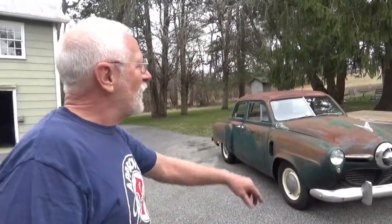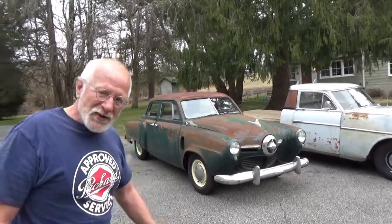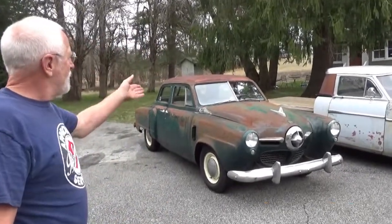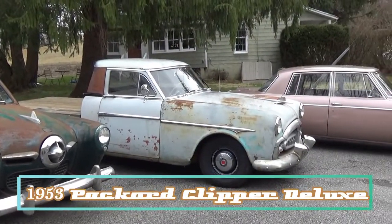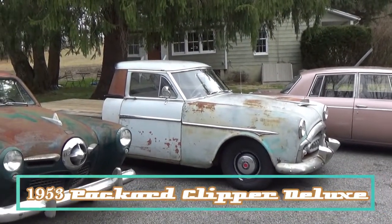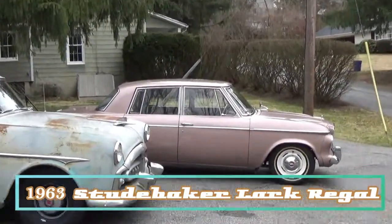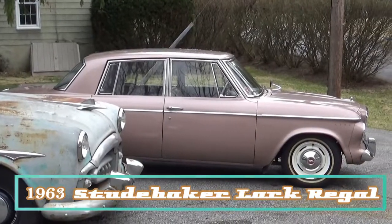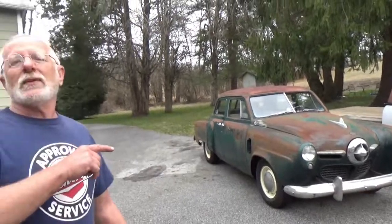I've assembled here a small collection of three-speed-on-the-tree cars. We have a 1950 Studebaker Champion, a 1953 Packard Clipper Deluxe made into a flatbed, and a 1963 Studebaker Lark Regal — they're all three-speed. Just so happens all of these cars have overdrive but we're not going to talk about the overdrive today; we'll do that in another video. We're just going to drive them like they were straight three-speed cars.